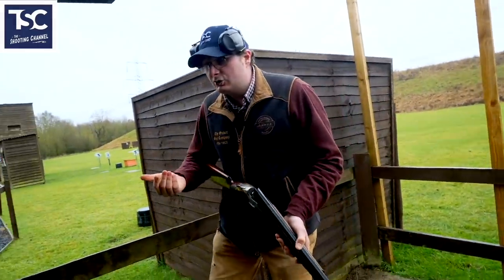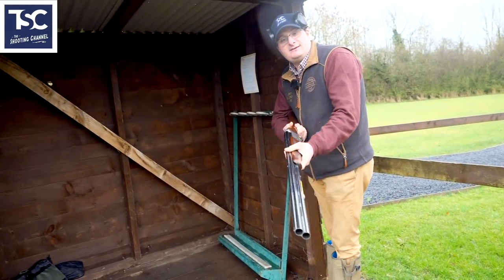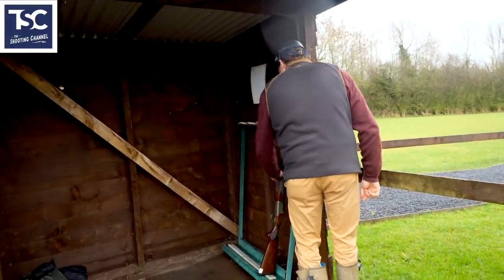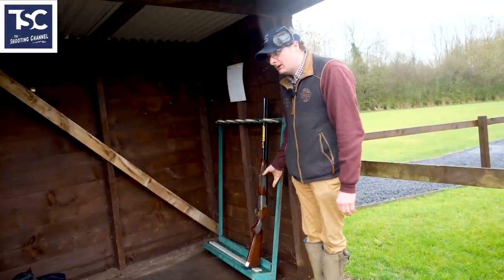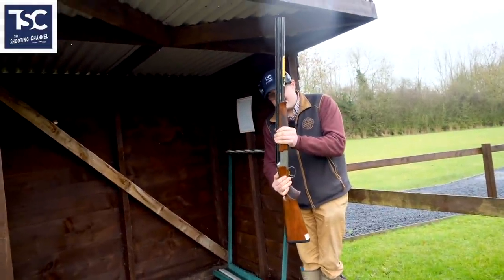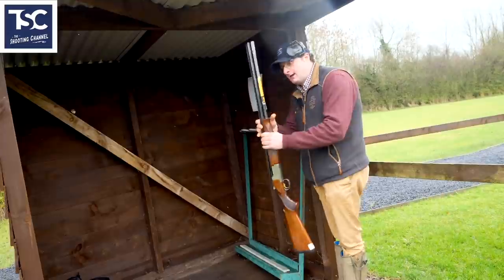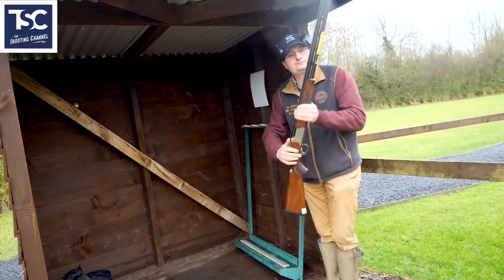If you don't want to hold the gun, you can always put it into the rack. The last thing you want to do is close the gun before racking it — you want to aim the barrels towards the sky and then rack it, stock out, trigger guard facing out, barrels up. When it comes out, the gun is pointing to the sky, you take it, break it, then come down.